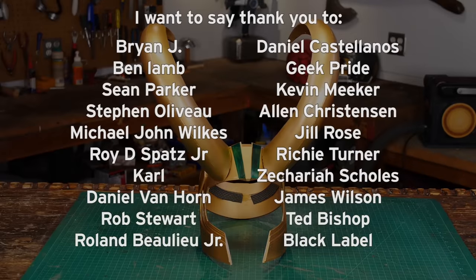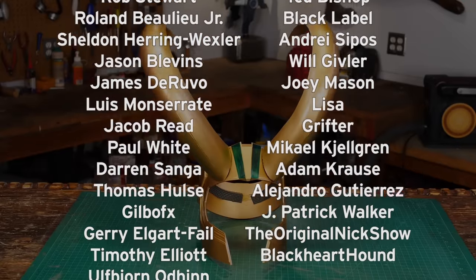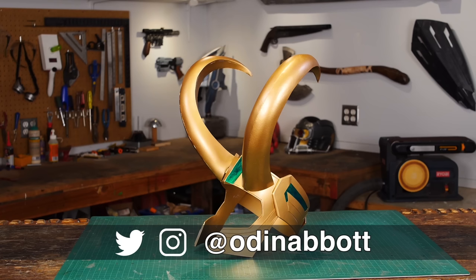I want to say thank you to all my Patreon subscribers, and if you want to jump in and help support new videos, please check out my Patreon page. If you have any ideas for something for me to make, please leave a comment below. And if you make any of these projects, you can send me a picture.